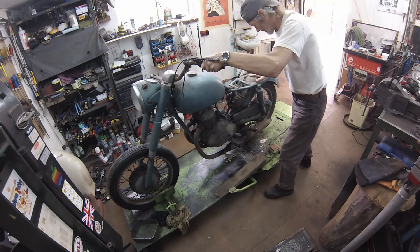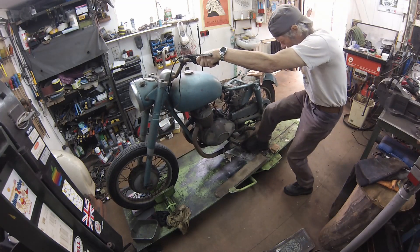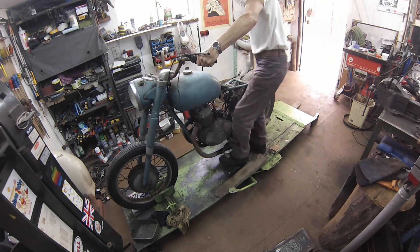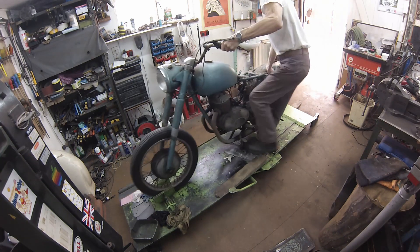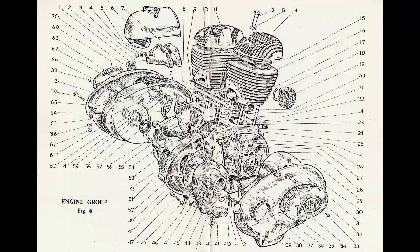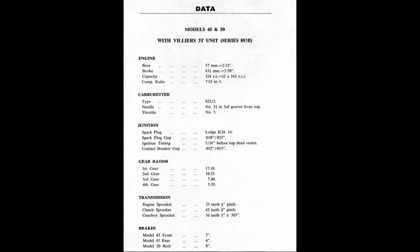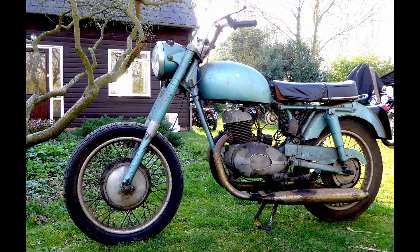A 325cc Villiers Panther went on my Christmas list when I rode one back in the 1980s, lent to me by the POC's then machine registrar, Sid Wilkinson. The Villiers 3T is the beefiest and possibly the thirstiest of the two-stroke Villiers twins. P&M provided a beefed-up frame for it with the forks and handsome 8-inch hubs used on the heavyweight slopers.